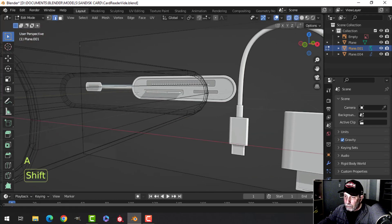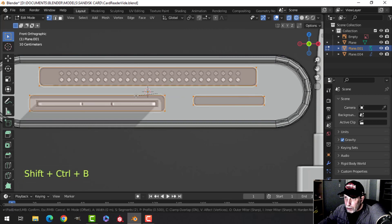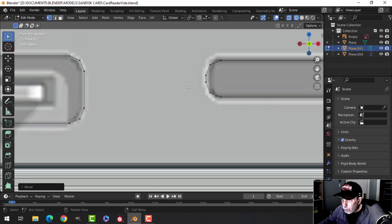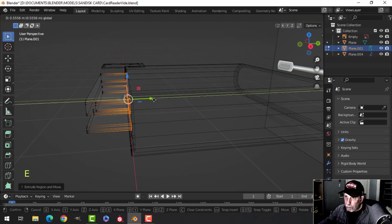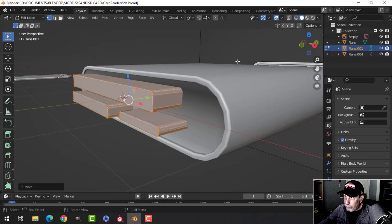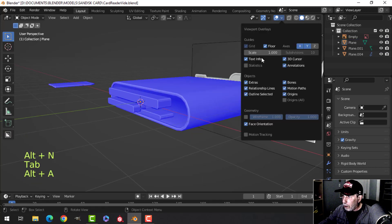Select them all. Press one for vertex selection and we're going to bevel these. Shift Ctrl B, pull, hold Shift — three vertices are probably enough. Check that the vertices don't cross over on this one — that's fine. We've rounded those. We're going to use these as cutting tools, so press E to extrude, pull them back a ways. They're probably flipped, so Alt and Recalculate Outside on each.